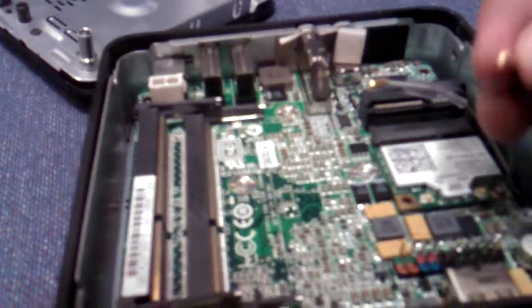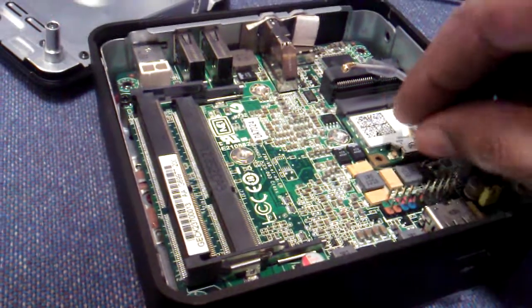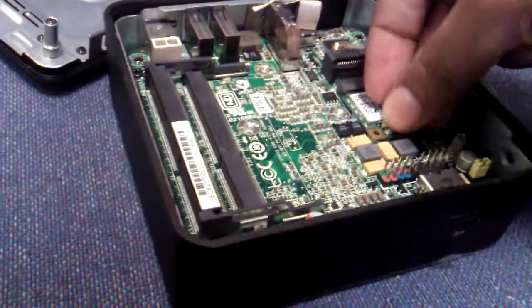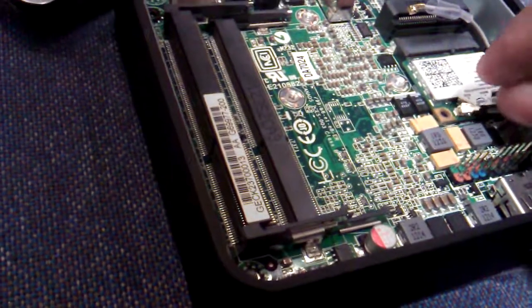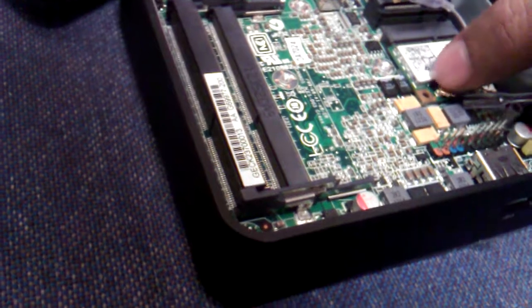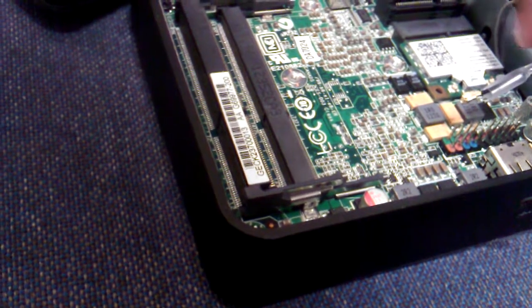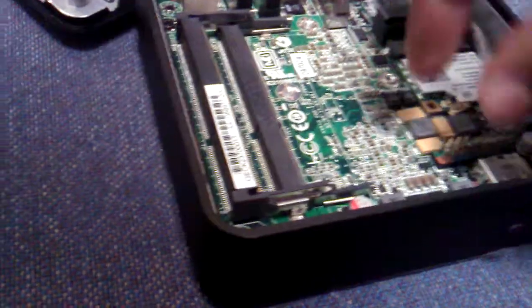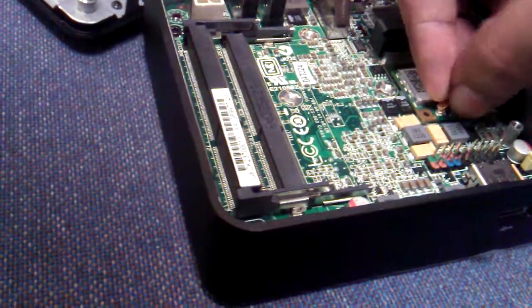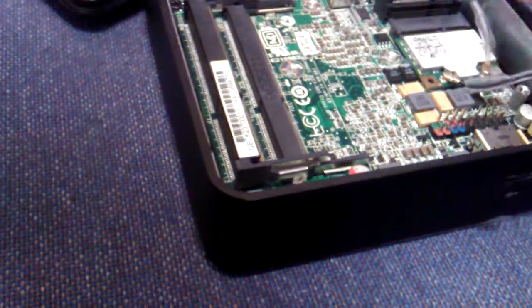I am putting the black connector into auxiliary. As you can see, it is not easy to assemble a system with one hand. You need some expertise and a lot of luck because you are doing the same thing again and again to fix it.